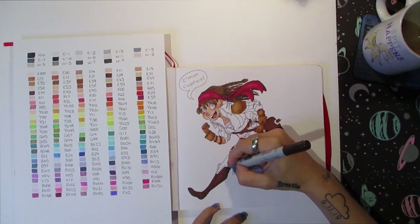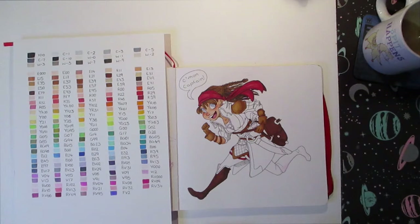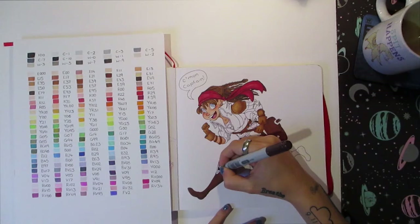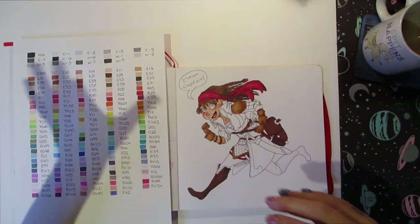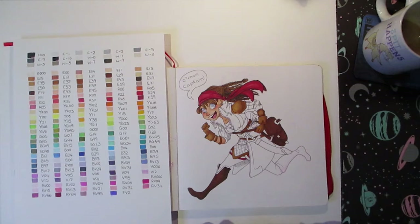I used to keep them all in their original boxes, and then I had a special Copic folder for the spares that I bought as just singular colours. Any time I wanted to use them, I had three boxes scattered around and then the folder. I knew where every colour was, but it was just tedious. Now I've got my nice shelving unit over there which has them all in it. It's so much neater and it looks so nice on my desk.